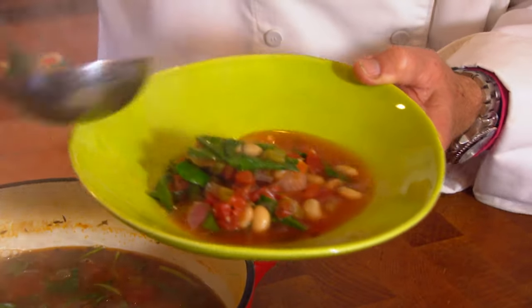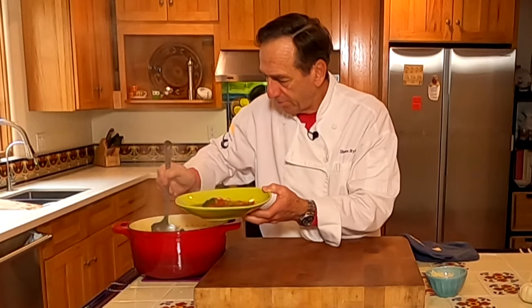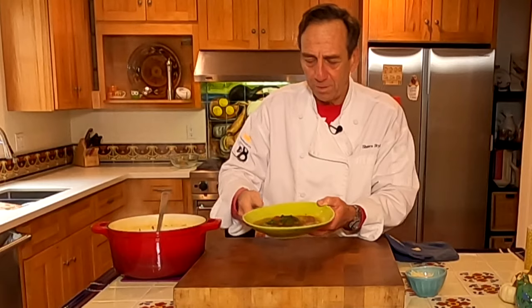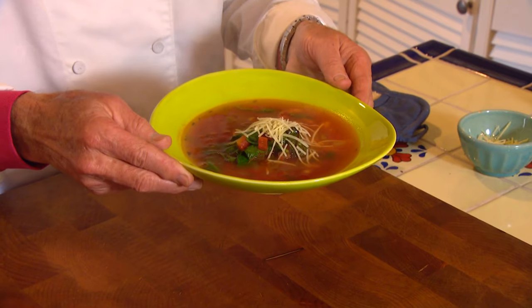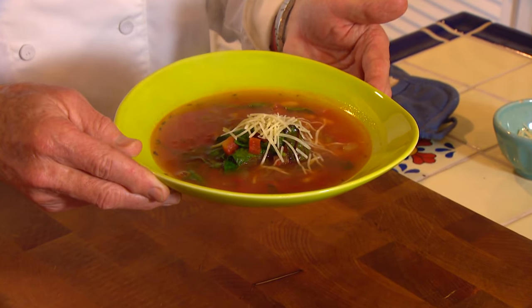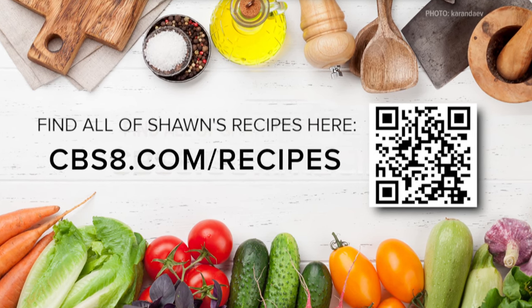Give it a quick little stir to incorporate all the ingredients and get it into the bowl. This with a little bit of French bread on the side — see how I did the European Union thing? French bread with an Italian soup. To finish this off we're going to take some hard cheese, a Parmesan — you could use a Romano — and put that on top. There is your Italian white bean soup with some fresh leafy greens inside. We're talking heart healthy here. If you'd like this recipe go to cbs8.com/recipes. Enjoy.